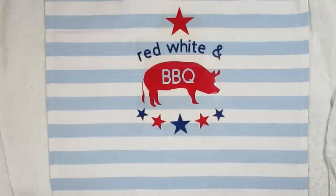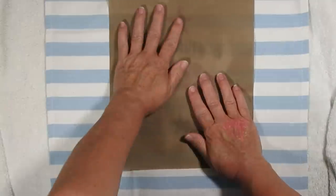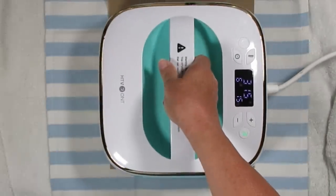Here's my design — I think it's absolutely adorable. I can't take credit for this; I did see it on the internet somewhere and can't give them credit, but it was not my idea. I did add the little stars though.